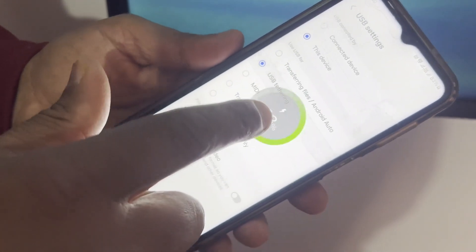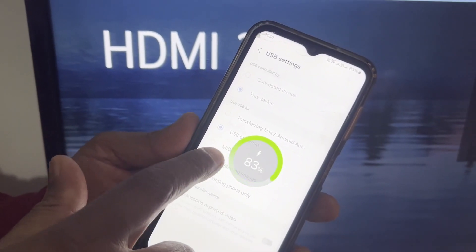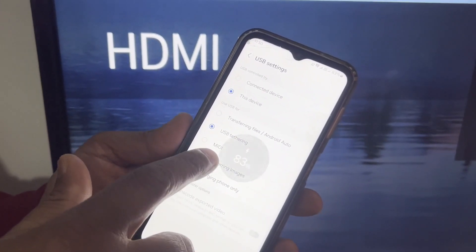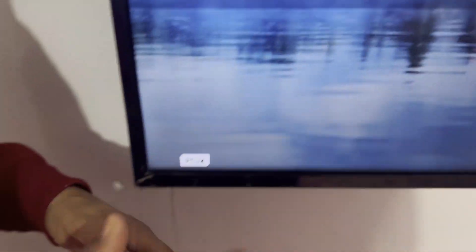After connecting it, you just need to press on the USB tethering option. After opening this USB tethering option, you will be able to use internet via USB to your TV. So there you have it — now you will be able to do it.